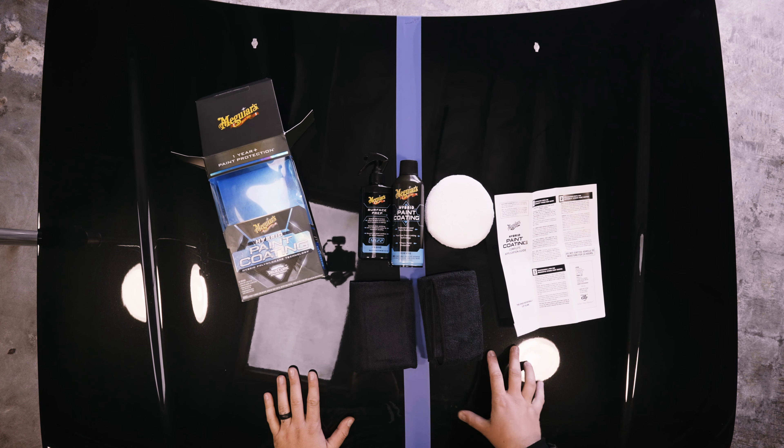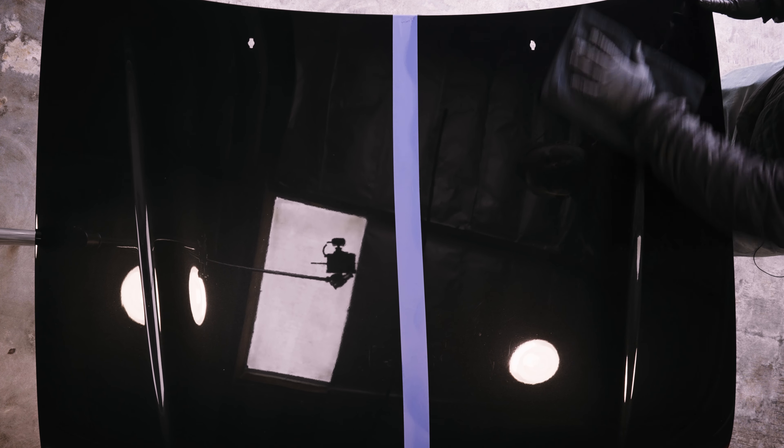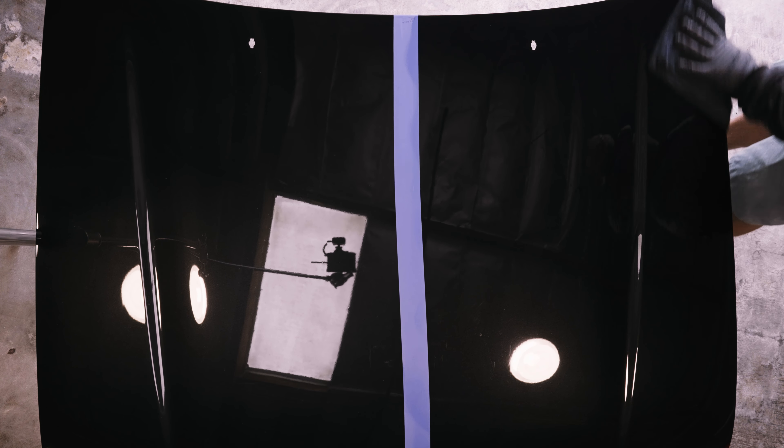It immediately makes the surface incredibly slick under the towel. Just flip the towel over to remove any streaks — it goes on and comes off incredibly easily. I actually applied this yesterday, 24 hours ago, so we can go straight into the water test. That application shown was technically the second coat. Let's get the hose out, get some water going, and see what the water behavior looks like.